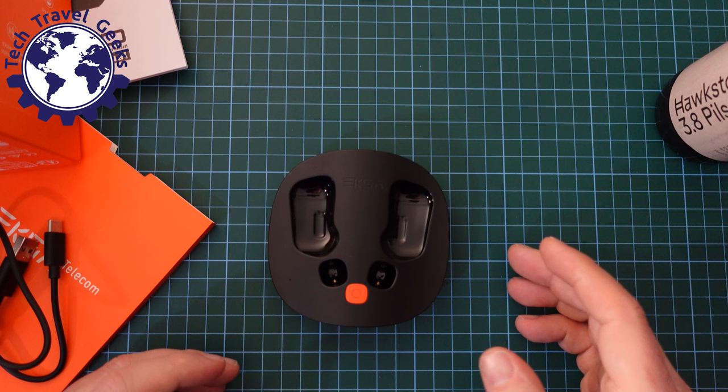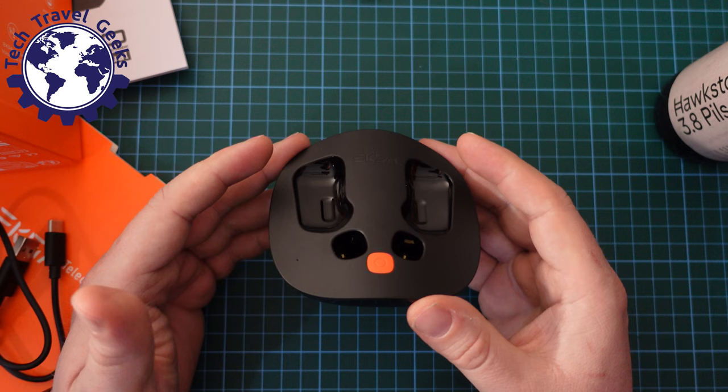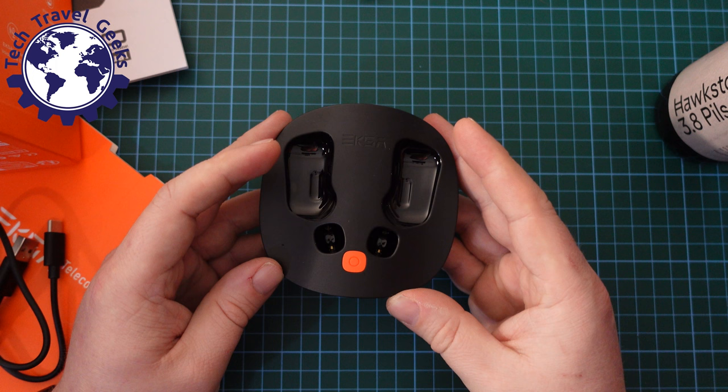What I need to do now is go away and do my usual testing of these earphones — not just listening to Nick Offerman's voice in his essentially autobiography. I will use this for work, for listening to music, playing games, and get back to you with my full review.